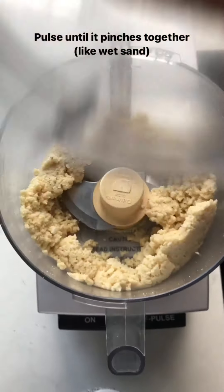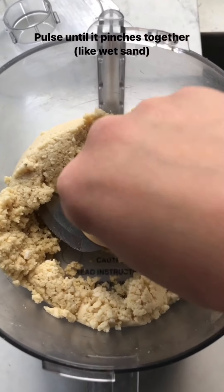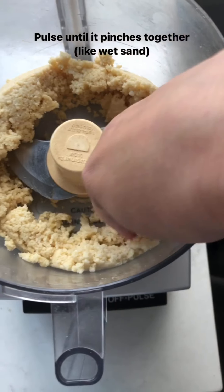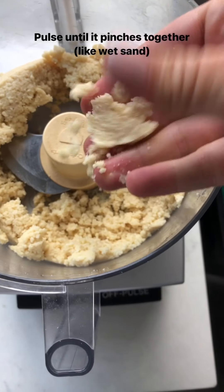Just a couple pulses. The way you know it's done is when you take the dough — it still looks pretty dry — but when you pinch it together it sticks. This is exactly what you want it to look like.